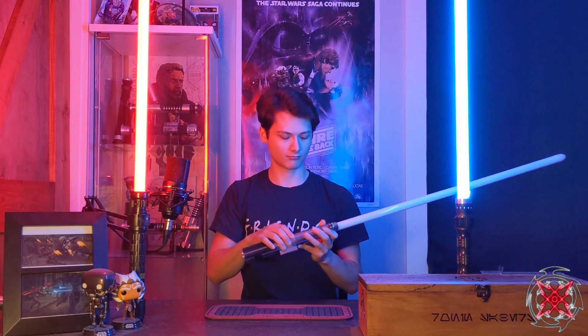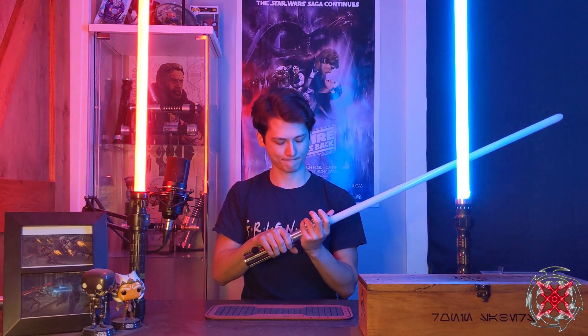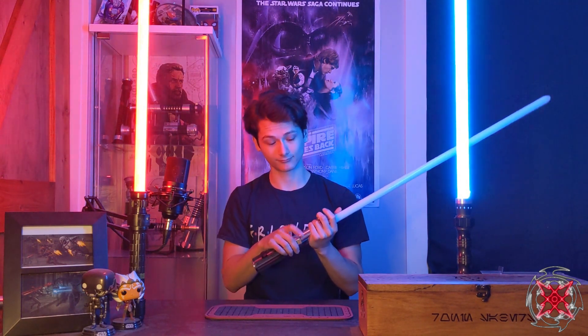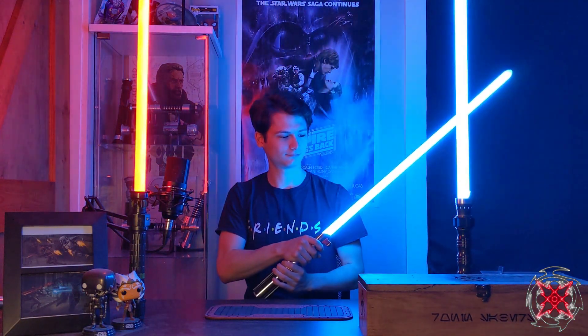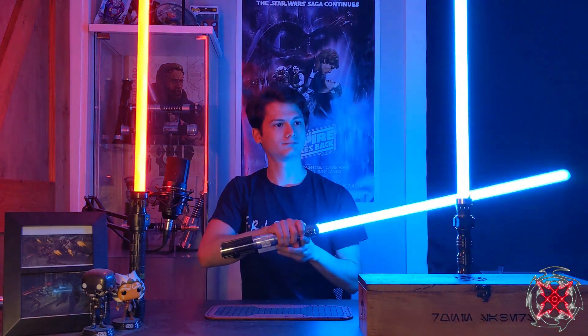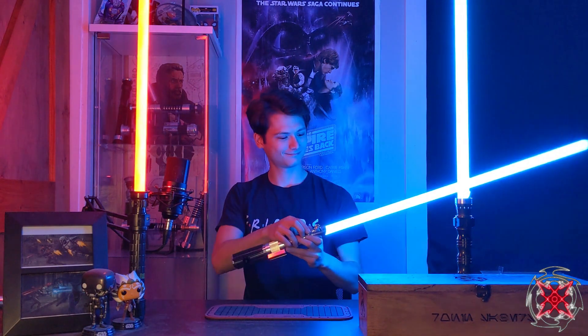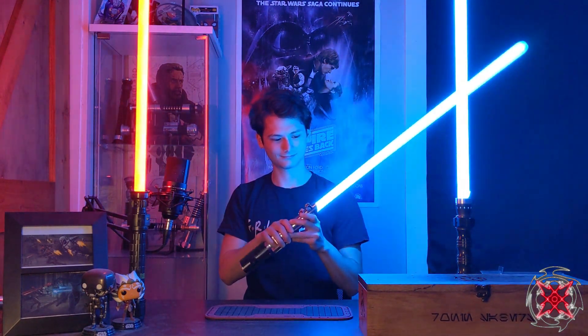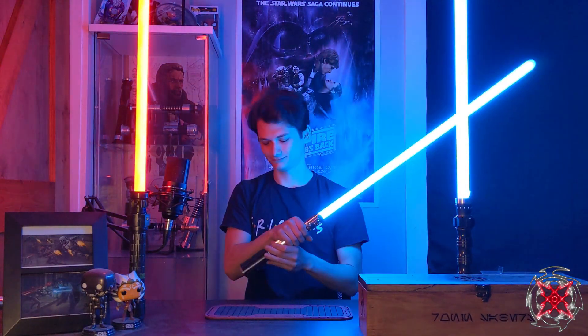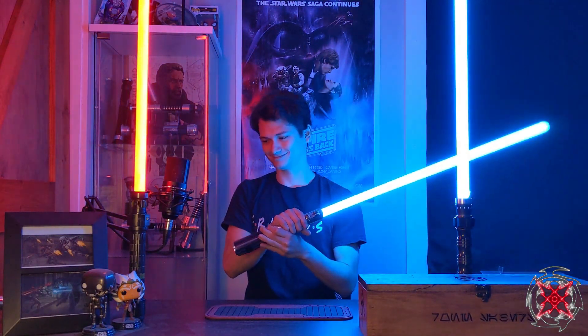And then the next one is the New Hope Training, so it'll have the ambience on there. Very cool.